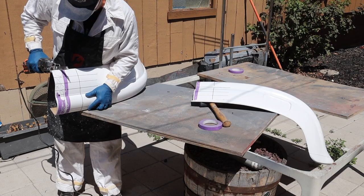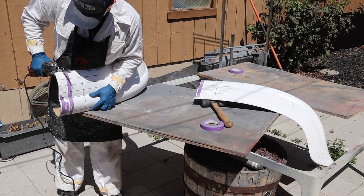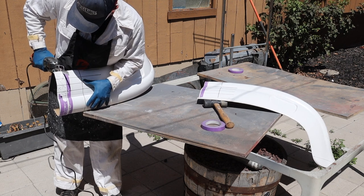Welcome back. Hopefully you watched the last video where I did a ton of customization and modification to this fiberglass front bumper to get it to fit my ST flares.